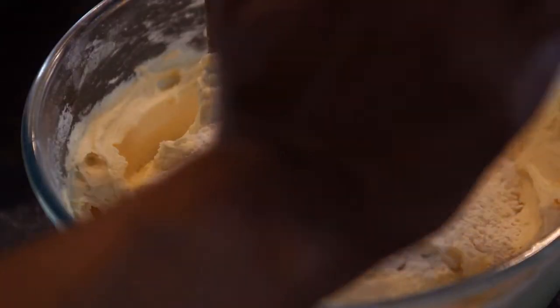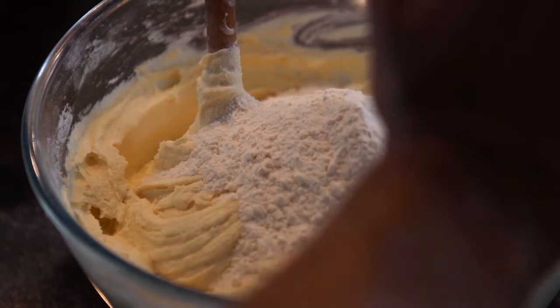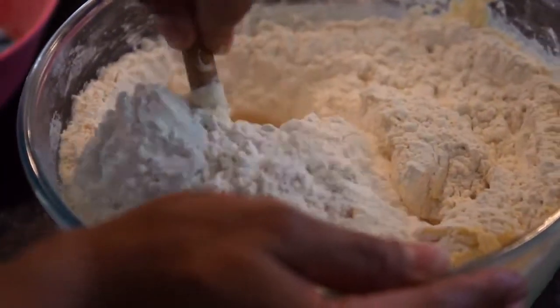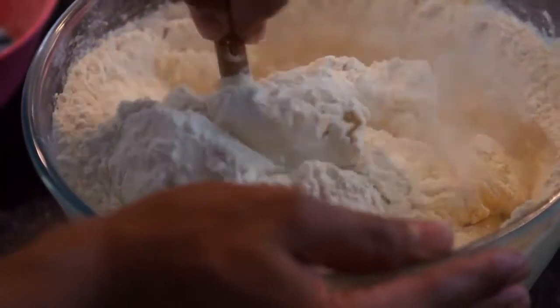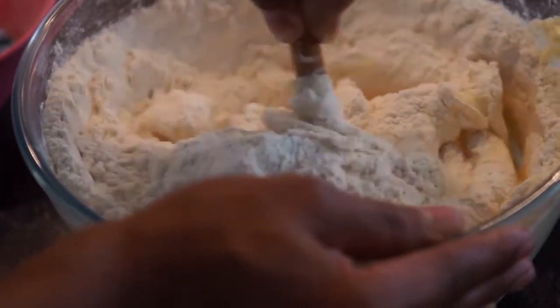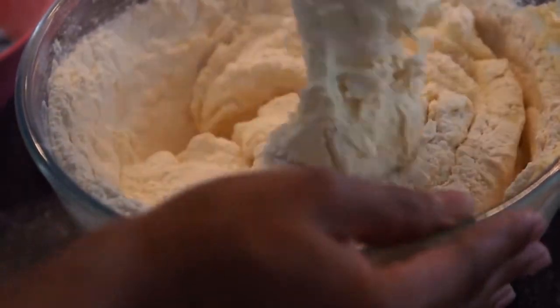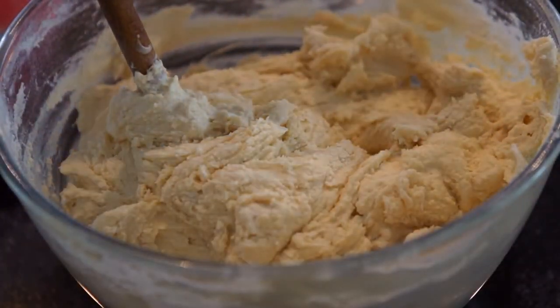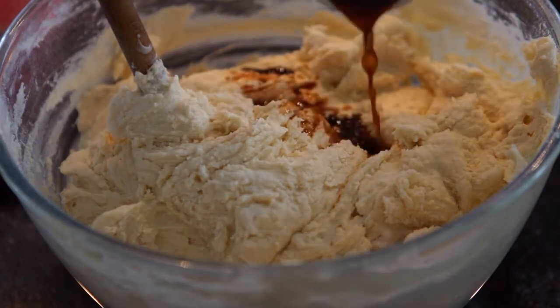This is 500 grams of self raising flour with a quarter teaspoon of baking soda. The baking soda gives it a nice fluffy and light texture. Now we can add some vanilla, which is two teaspoons, to soften the mixture.